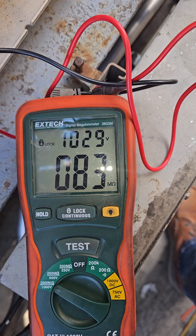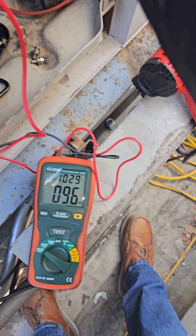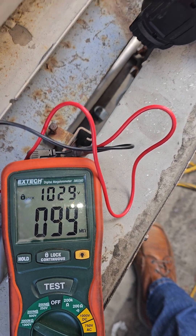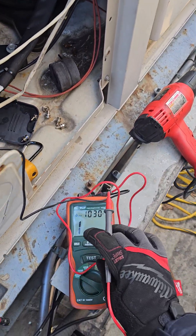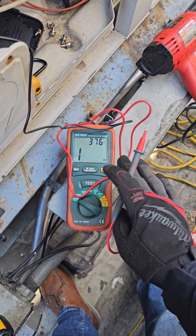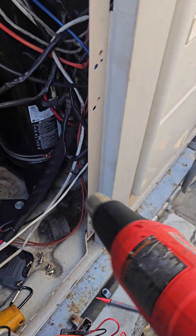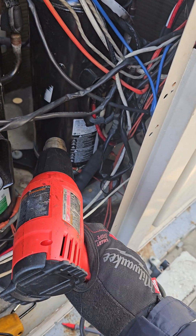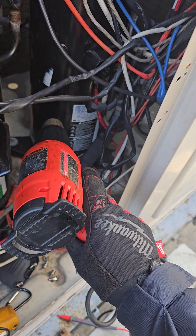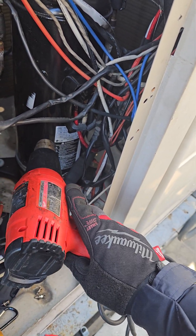The mega reading is coming up now. Initially it was reading at two megs — a dead short — okay, failed. Just by putting some heat into the crankcase, I boiled off the liquid refrigerant. Liquid refrigerant is always more conductive than vapor, so if the compressor crankcase is filled with liquid and that liquid is on the windings, it's going to give you a lower mega reading even though the compressor is fine.